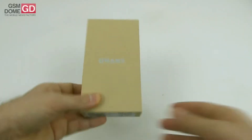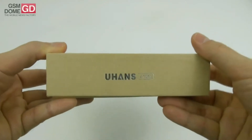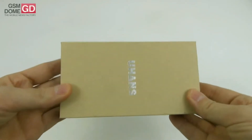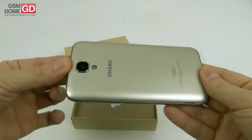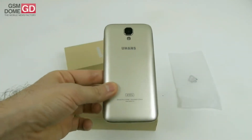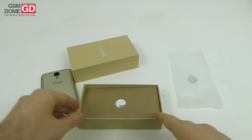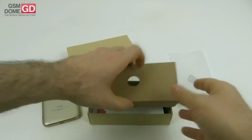Hi guys, this is GS and we're here with the Johans 101S for an unboxing. This is an affordable 3G smartphone whose design reminds me a bit of the Samsung Galaxy J5. It has a removable back cover and is available in gray, gold, or pink, promoted as a phone for everyday people.